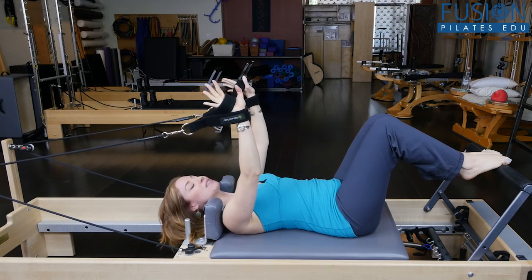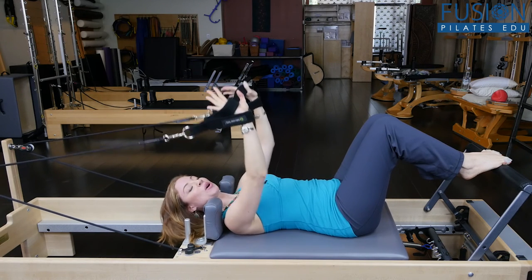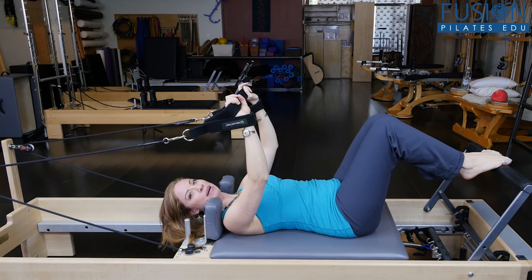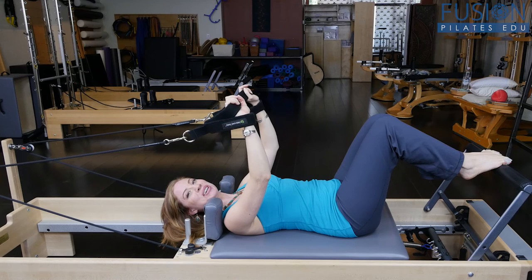Have fun with this — there are lots of different things that you can do. You can work in an ab curl, again with some proprioceptive devices underneath the pelvis, and see what variations you come up with.